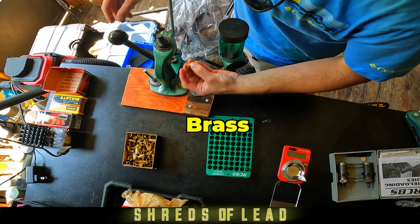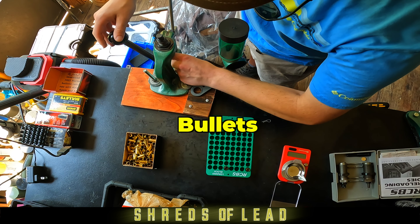This is how to reload 9mm. Take your clean, resized, trimmed brass and put it in your shell holder.